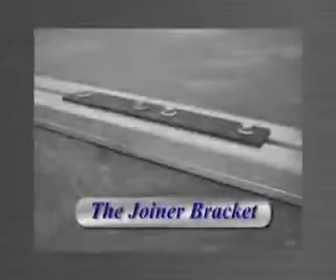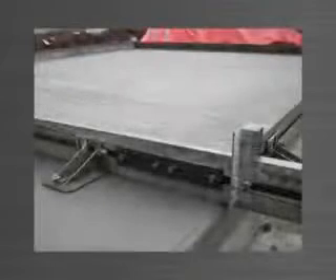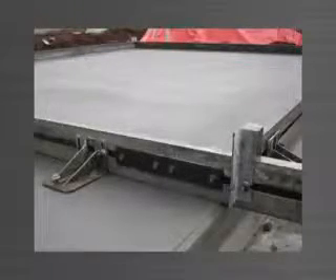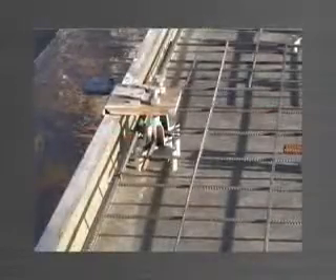The joiner bracket is a bolt-on bracket that allows you to quickly and easily join two lengths of edge form to extend your edge form to accommodate the panel size. The ferrule mounting bracket is used to attach a template to suspend ferrules which need to be cast into the face of a panel — for example, connection plate ferrules.